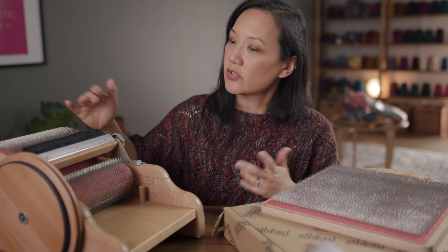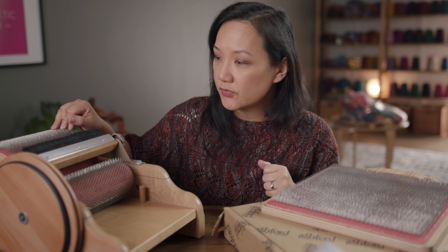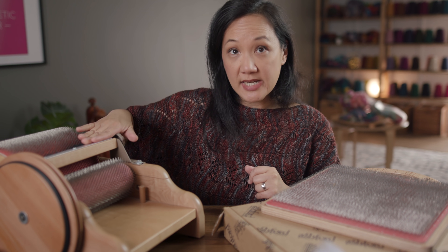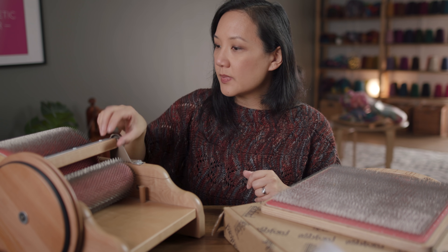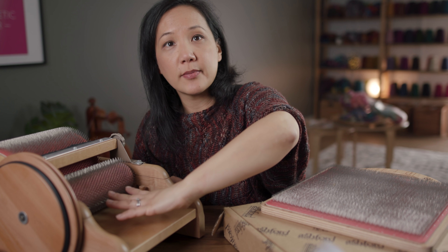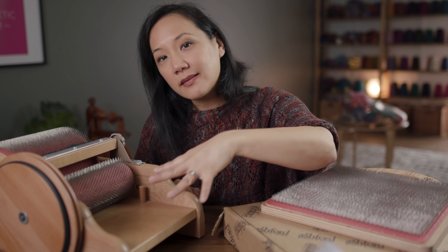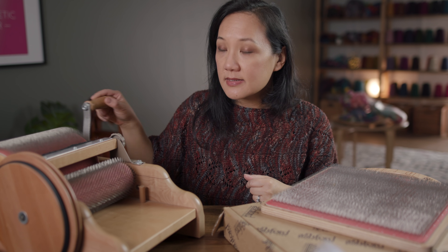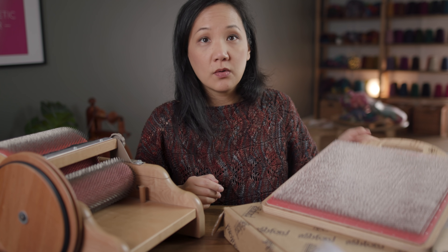This is a manual, sort of a standard drum carder from Ashford. You can see this is the big drum here, this is the licker-in drum, and this is the brush attachment. You can choose to have the brush pushed down on the drum or not, depending on how you want to make your bat. Basically, the idea with the drum carder is you feed your fiber in under here, it gets delivered by the licker-in — it shouldn't wrap around the licker-in, it just gets delivered by it — and then ends up on the big drum. You crank it nice and easy and you'll be able to produce a bat.